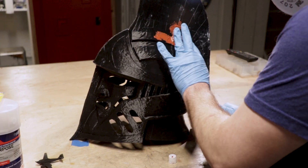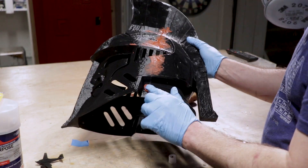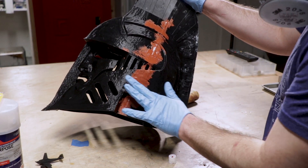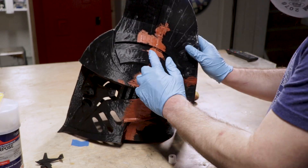Once the epoxy cured, I used just a general spot putty to fill in all the rest of the seams. And then when that cured, I used some sandpaper and did a very rough, light sanding all the way around, all along those seams. And let me see just how good of a job I did.